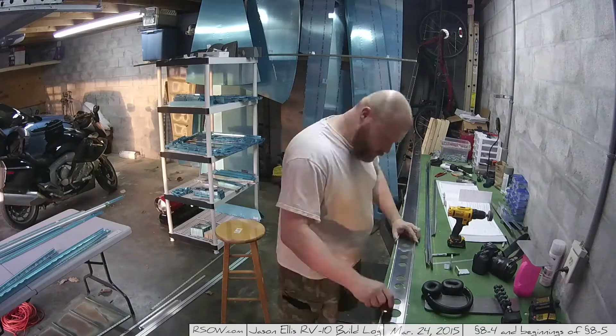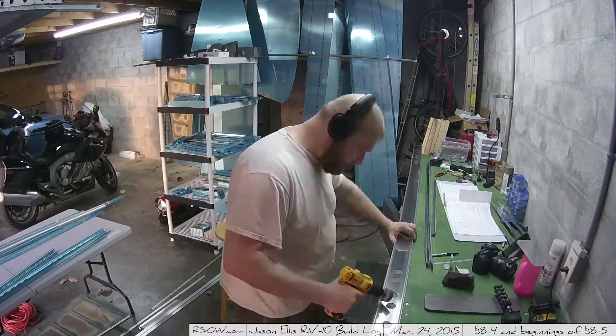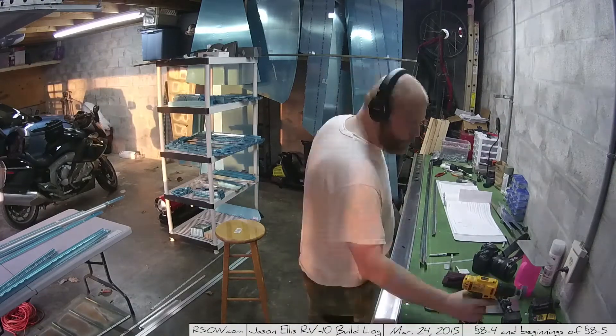That's really it — that's all I did this day, just these basic couple of steps. Sometimes during the week you can only get an hour or two in, and every little bit helps, right?